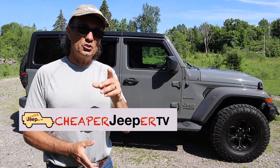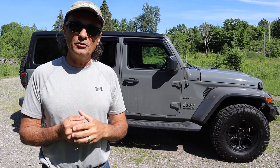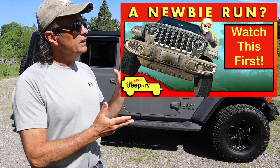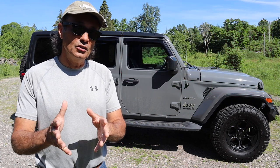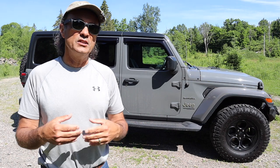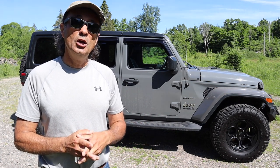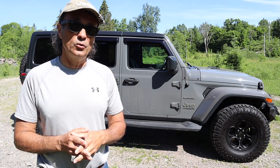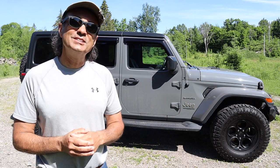Hey, welcome to Cheaper Jeeper TV, the show that helps you get the most for your money so that you get the most for your Jeep. I'm Dino, your host — glad to see you here. It was about a year ago that we did the newbie trail run. It was very exciting, a lot of fun, I learned a lot. But since that time we've had the pandemic and some lockdowns, so I haven't been able to get out as much as I'd like to. But since that time I've managed to acquire a number of items for off-road and recovery gear, and in this episode we're gonna have a look at them — stick around.